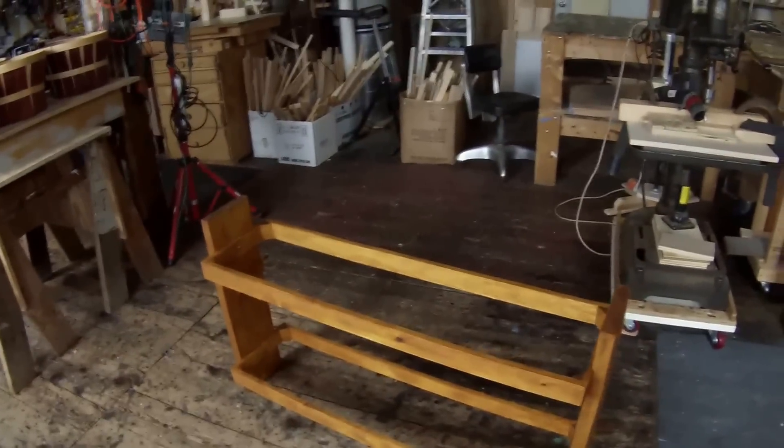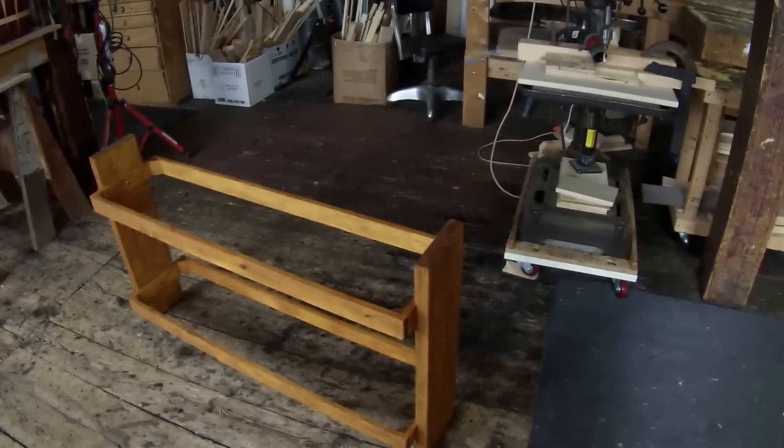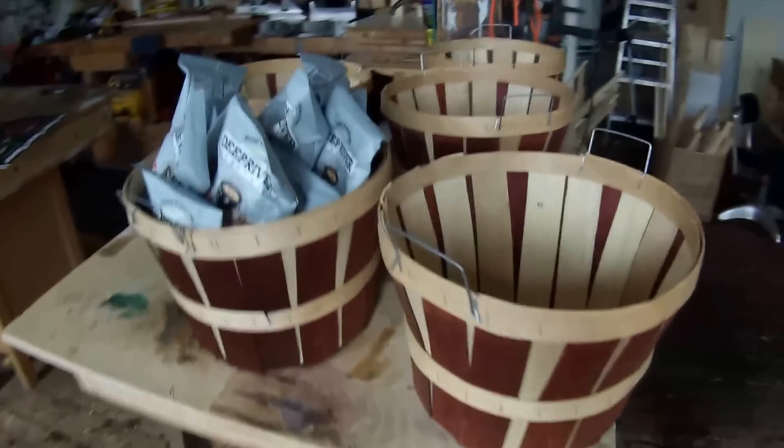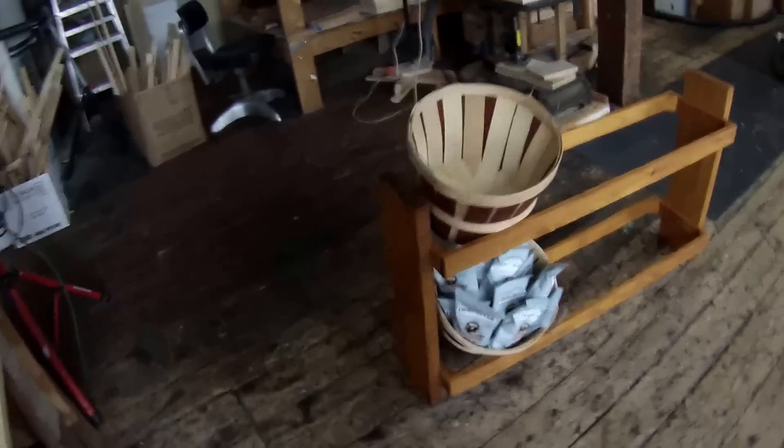Good morning. Today I'm doing just a quick introduction video to my next project, which I've completed. This is a six-basket under-counter snack rack. It's not fine woodworking — this is supermarket furniture. I designed this product to hold these baskets; that's its primary function. It holds six baskets, and that's what it looks like.